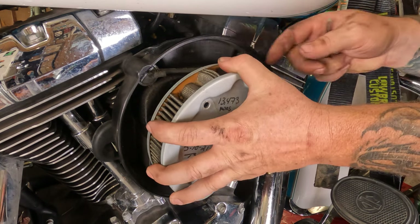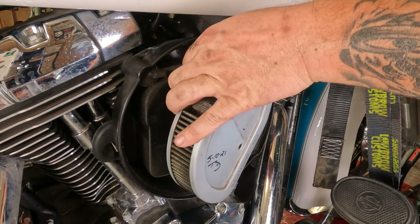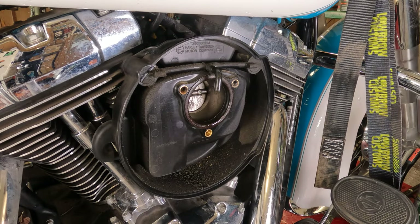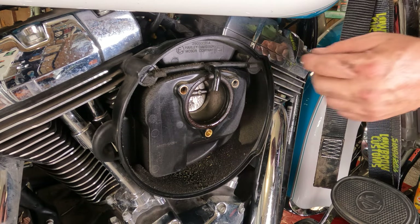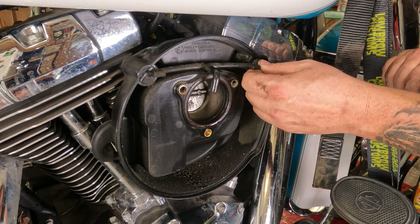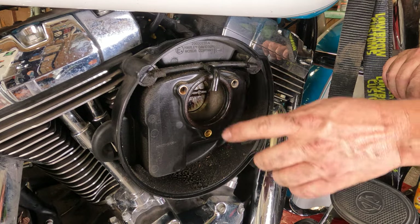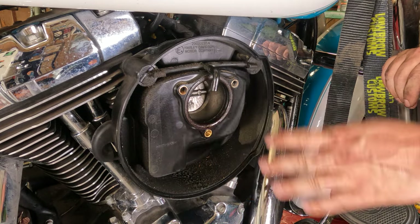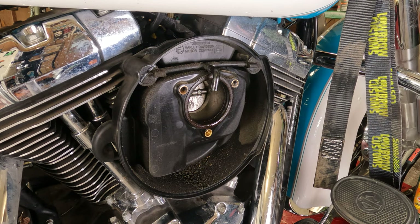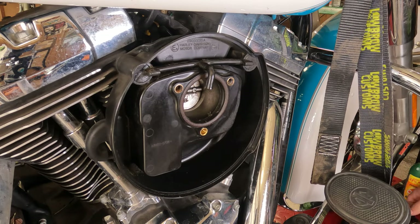Grab the filter and pop it off. There's a little rubber hose on the back — just pull it right on out of there. If it doesn't come off, sometimes the hose will come off the breather bolts; that's okay, just pop them back on. Overall this area is in pretty good shape. We've got some excess dirt on the outside where the air filter sits, so we'll wipe that clean before installing the new one.